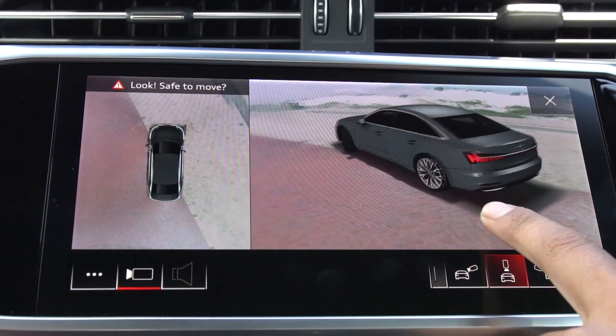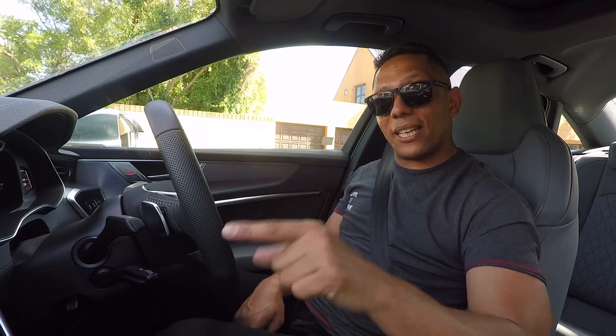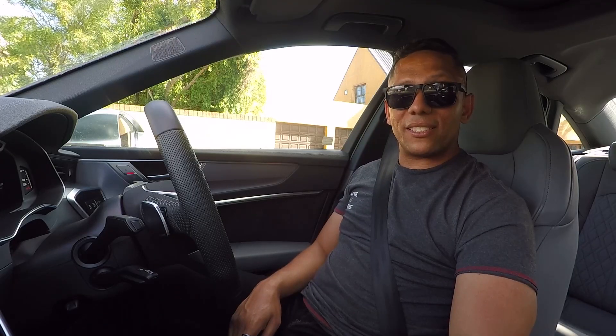Just unbelievable — I can see exactly how close I am parked to that pavement over there. It's got haptic feedback, so when you touch buttons on these two screens it feels like you're actually touching a real button, not just the screen.